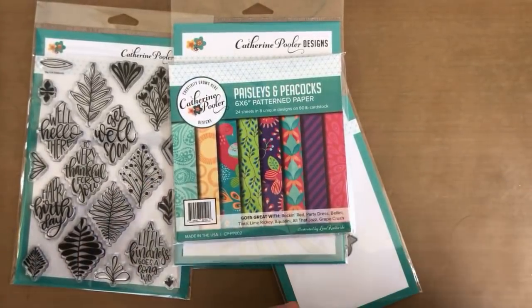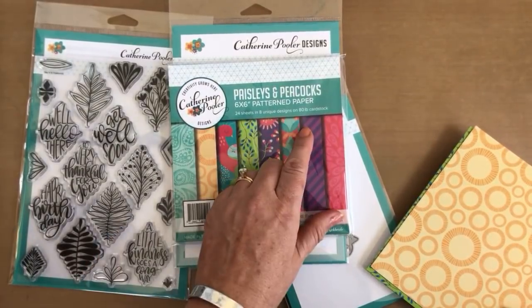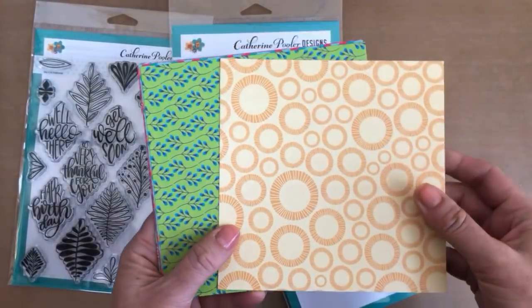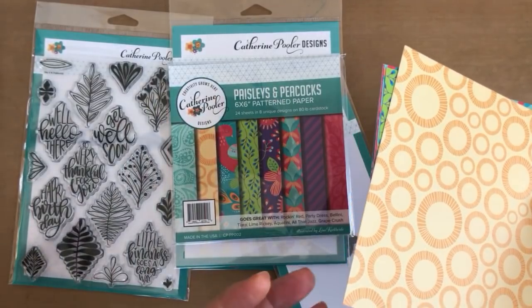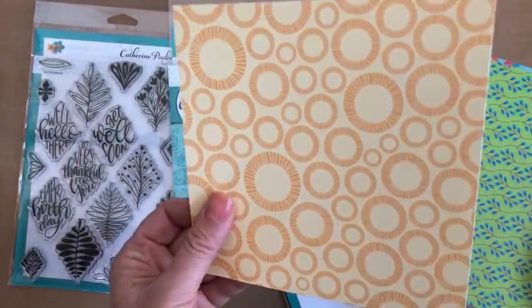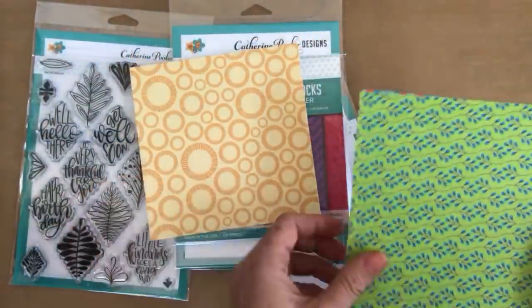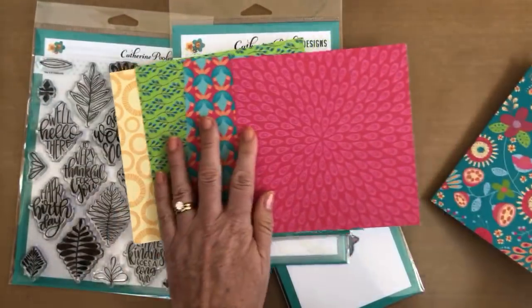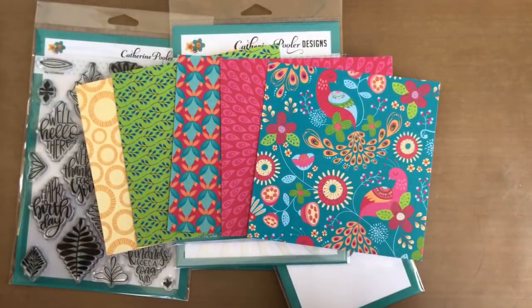If you have not tried our patterned paper yet, you're going to love it. One reason: it's 80-pound card stock, so it's thick with a really nice weight. A lot of patterned paper is text paper and lightweight, but this is actual card stock. It holds up to a lot and is perfect for cards — it gives you a nice, strong base. It was made to coordinate with our Paisley's and Peacock's collection. Do you guys recognize the peacock? It's so pretty.